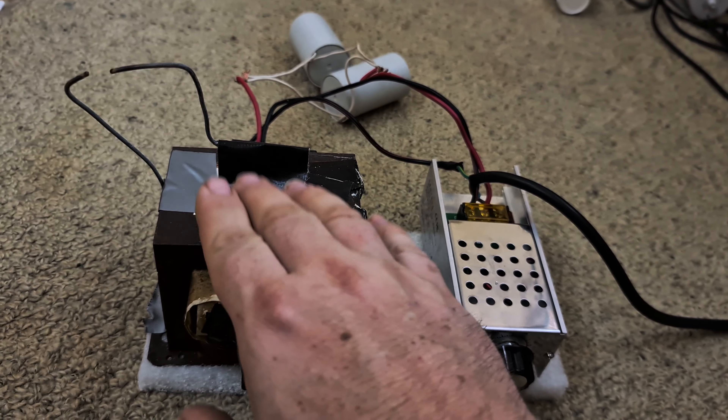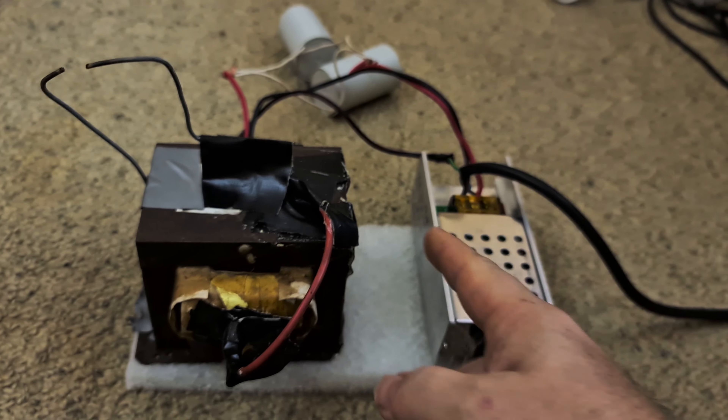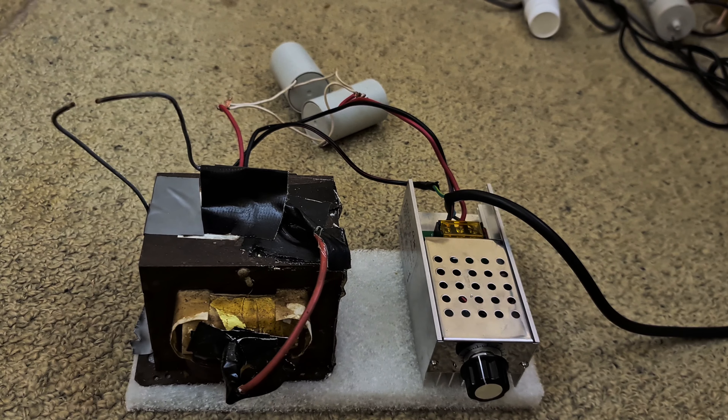You can also put these in series for more voltage, and you can use the same circuit for car ignition coils as well, to get phenomenally high voltages — on the order of 150 kilovolts or more.